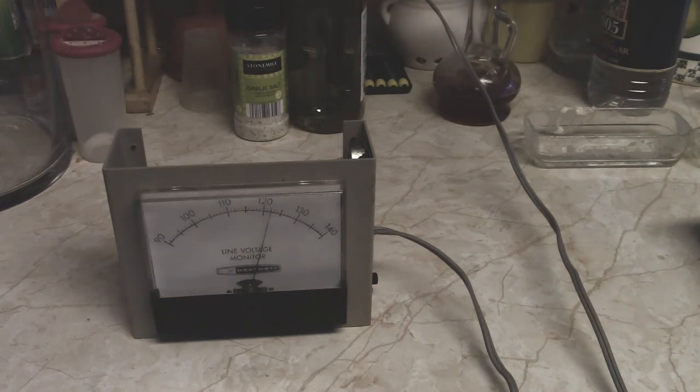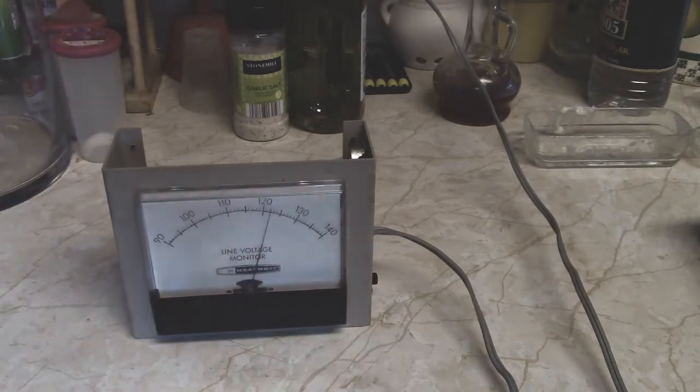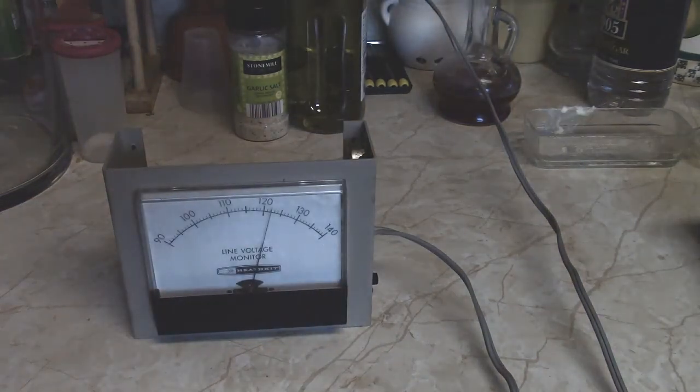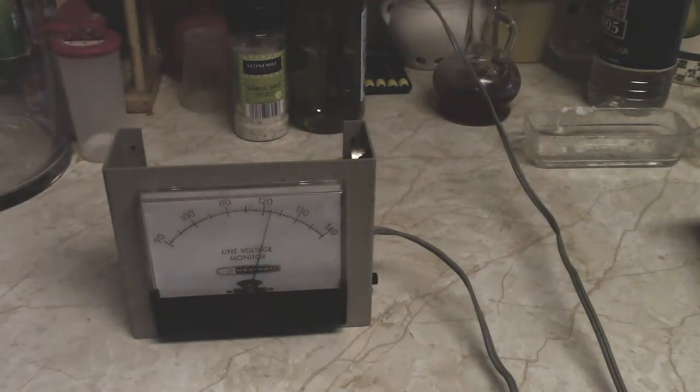Anyway, he got hold of this and thought it would be fun to fix it. It only has about — counting the case — probably about a dozen moving parts, maybe more. He was too busy to stop by and let me look at it. He didn't have time but did pester me on the phone, so I looked the schematic up and tried to troubleshoot it over the phone.